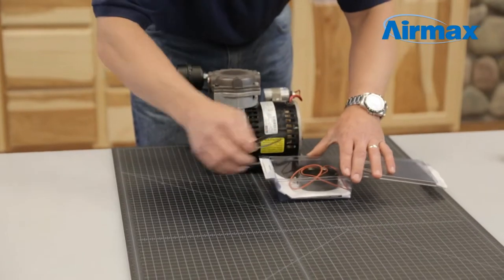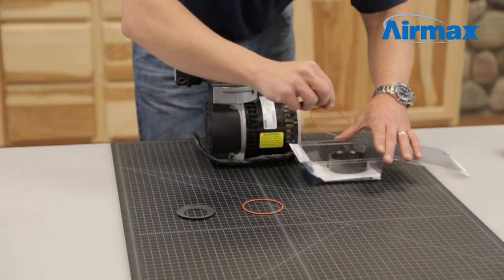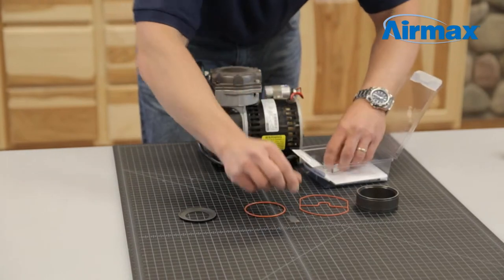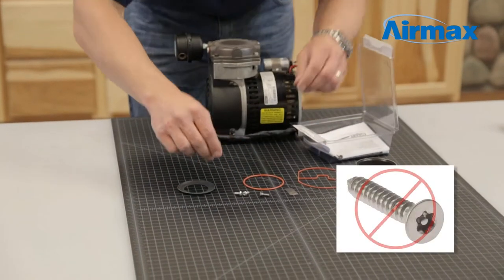Included with this maintenance kit are a piston cup, O-ring gasket, cylinder gasket, cylinder sleeve, two leaf valves, and four screws — but the two with the torx head you will not be using.